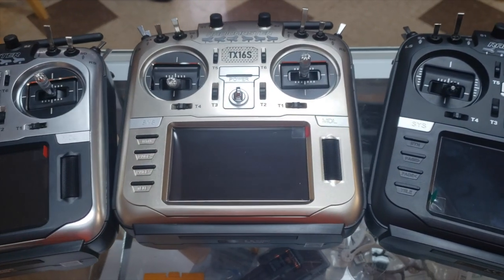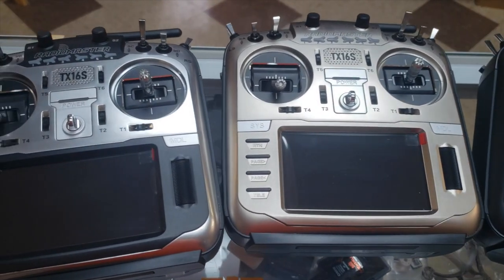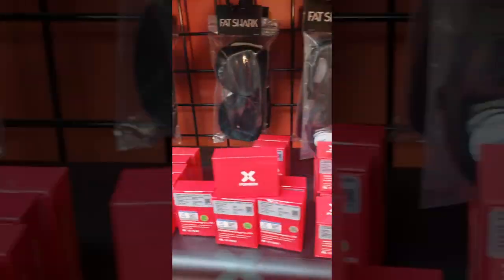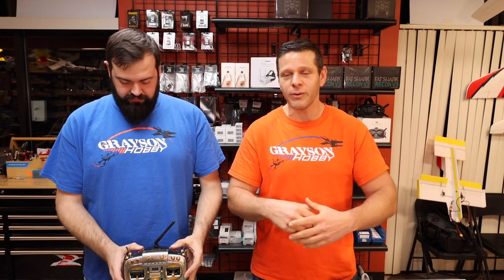Like always, if you find value in this video be sure to give us a thumbs up and subscribe to our YouTube channel. Also every little purchase you make from Grayson Hobby helps support this channel — a pack of props, pack of quads, a pack of radios. Everything you see here ships from Atlanta, we've got a huge warehouse. Everything is located here, we don't do drop shipping, and it's about two to three days normally to pretty much the whole eastern side of the US. Also be sure to check out our Facebook group — link is below, we've got lots of guys helping each other out.